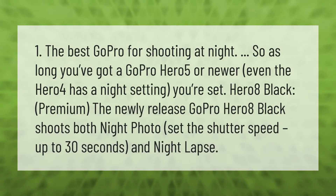For the best GoPro for shooting at night, as long as you've got a GoPro Hero 5 or newer — even the Hero 4 has a night setting — you're set. The newly released GoPro Hero 8 Black shoots both night photo, with shutter speed set up to 30 seconds, and night lapse.